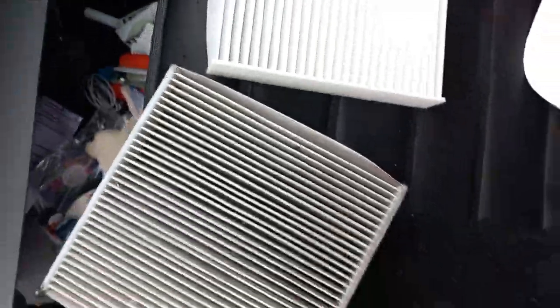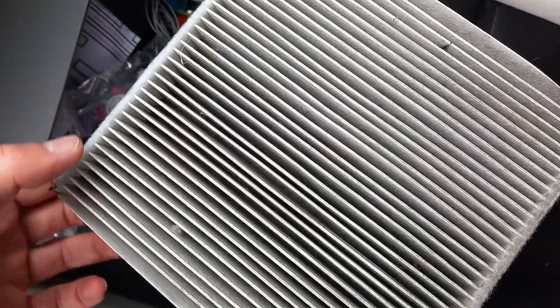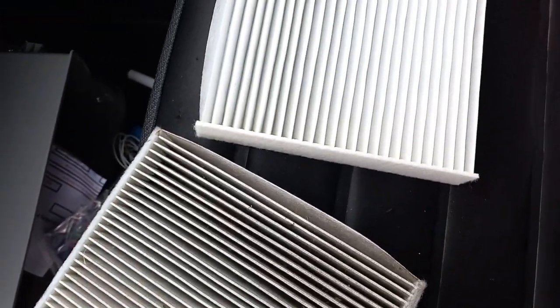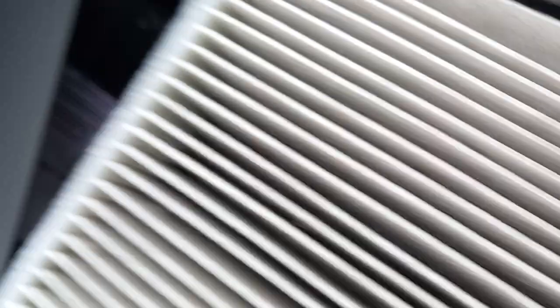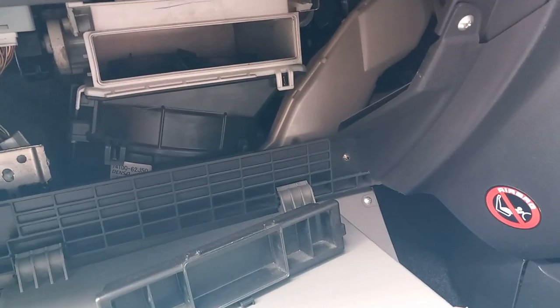There's the difference in color — nice and clean versus absolutely disgusting. I haven't changed it for three years; some people don't even change them at all. Please do change your cabin filters. Look at this — absolutely disgusting. I was hearing some rustling, so who knows, there might be leaves in there. I'm going to have to clean this up a bit as well.